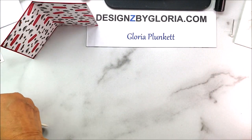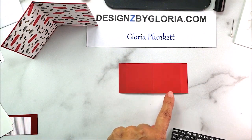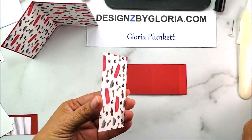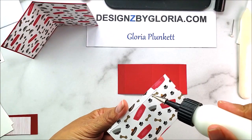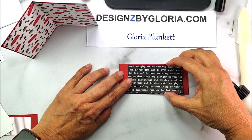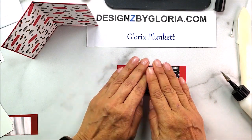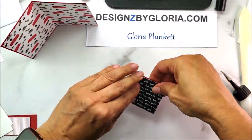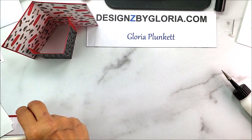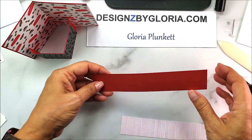Setting that aside, we're going to work on the center panel — cut two by four and a half, scored at half inch, two and a quarter inch, and four inch. I've already pre-made the score marks. I'm adding the designer series paper, which is the opposite side from the previous piece, centering it on the cardstock. Since it's already creased, I just crease it again with my bone folder. There's the center panel — pretty easy!